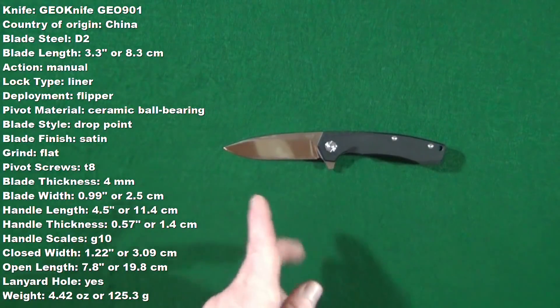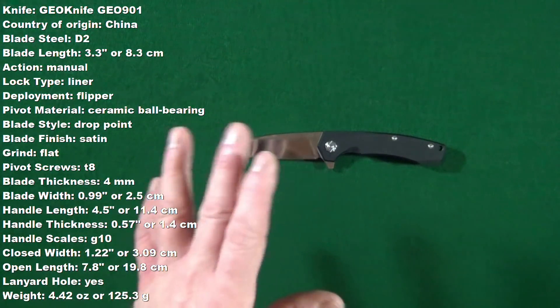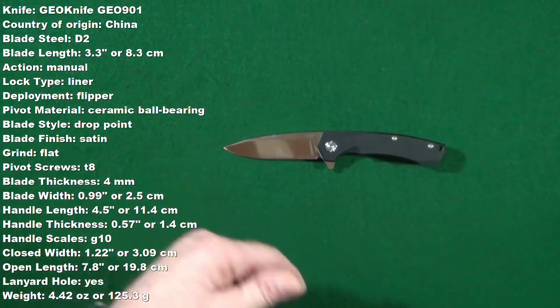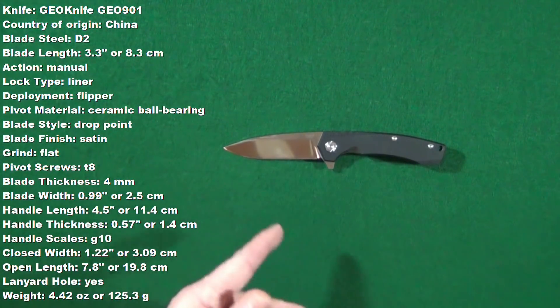Right now, you should be looking at some specs. These are measurements that I'd personally taken myself, but don't worry, I'll also list them down in the description below, just in case any of you want to follow along throughout this review.